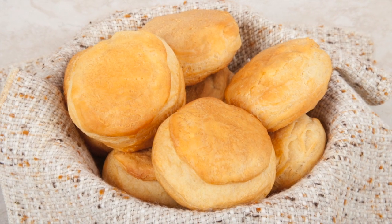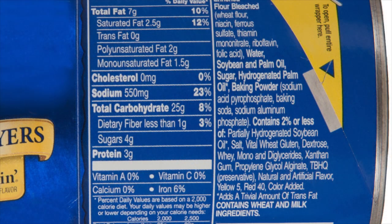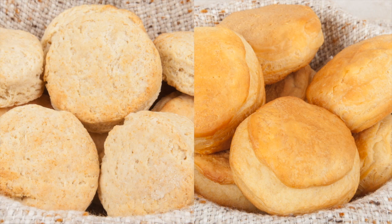Making canned biscuits is easy and requires no preparation, but one biscuit can contain 550 milligrams of sodium and also has preservatives, natural and artificial flavor, and artificial colors like yellow 5 and red 40. The golden yellow color of canned biscuits compared to homemade from scratch biscuits comes from artificial colors.